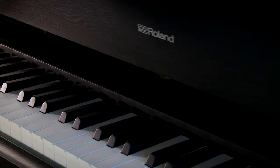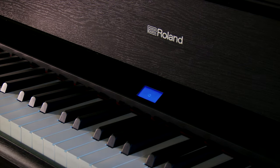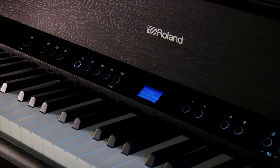When you open up the key cover and the piano turns itself on, you'll see that the dashboard of the instrument lights up — that's all of your options to change sounds, to engage the metronome, and so on. It's real easy to interact with the instrument. If you don't like to see those lights when you're playing, it's real easy to just turn them off.